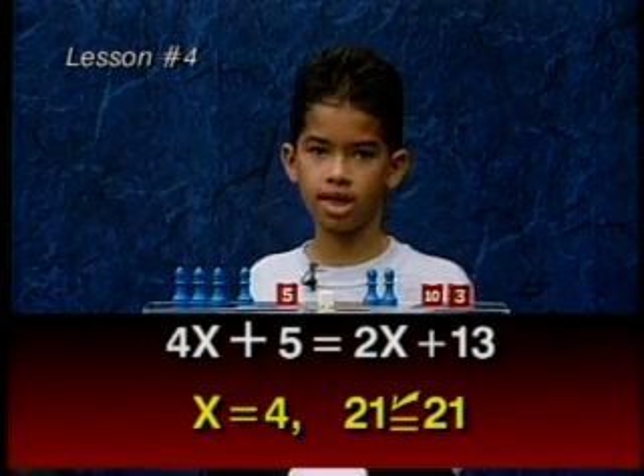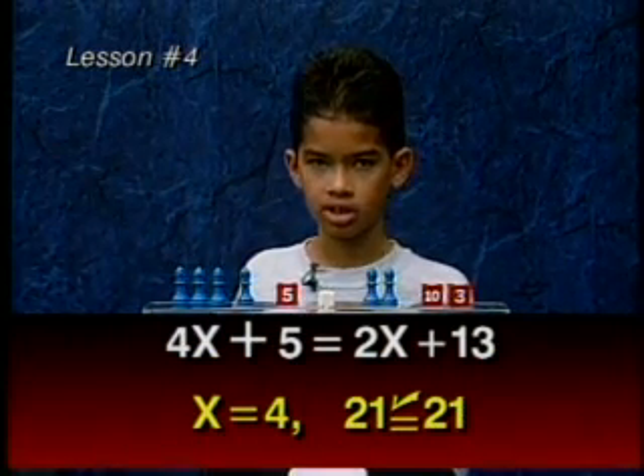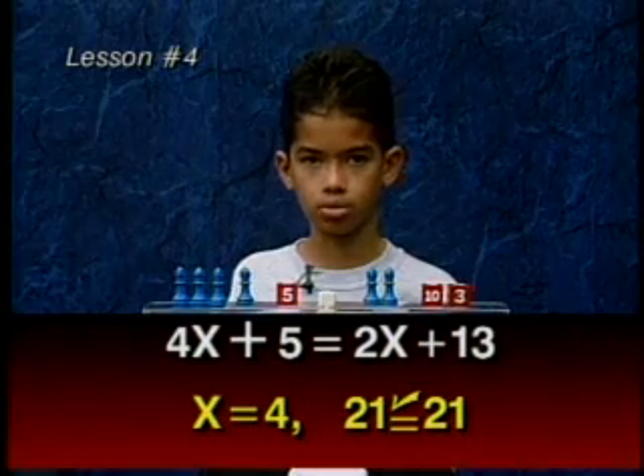We will write that x equals 4, and the check is 21 equals 21. We will write that. Thank you.